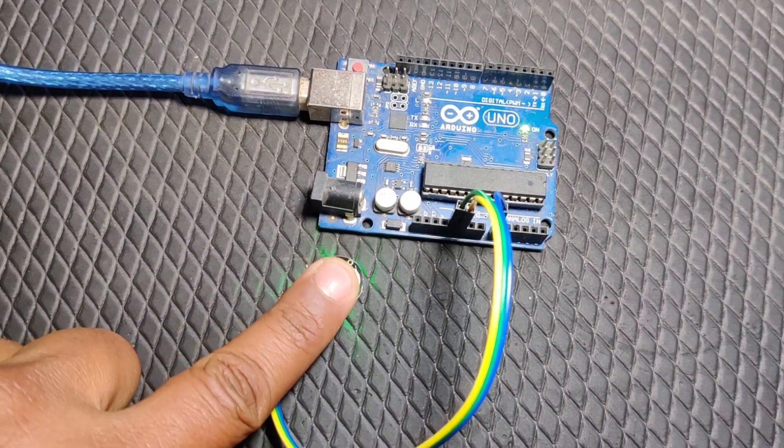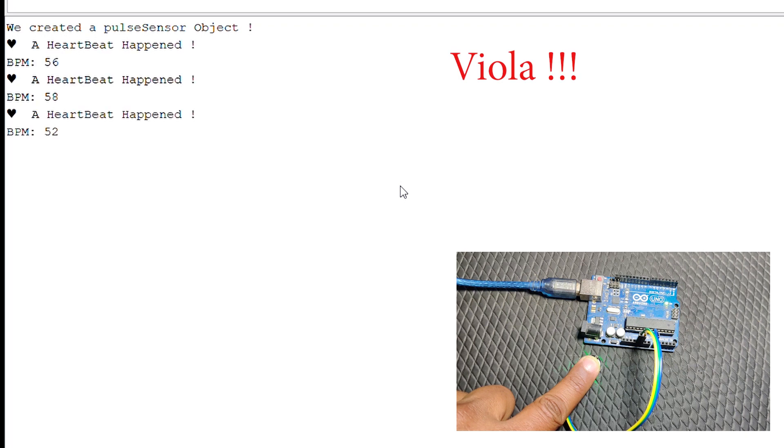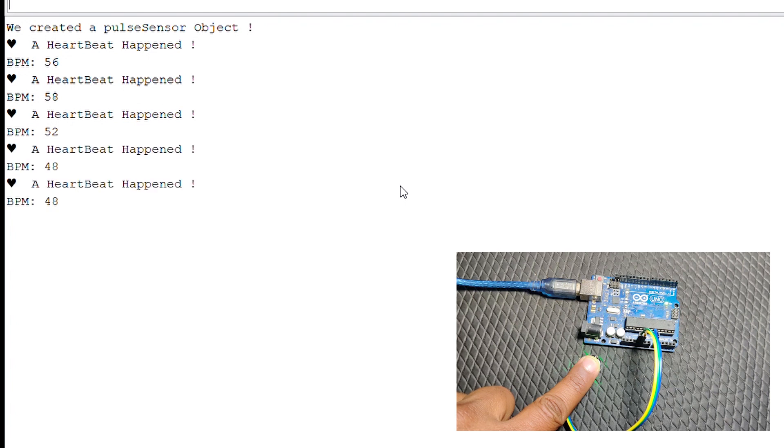After that I put my finger on the sensor to get my pulse data, opened the serial monitor, and voila — we are getting our heart rate on the serial monitor. It was that easy. Now you might ask: if it is working perfectly for me, then why are people struggling and why am I making this video?